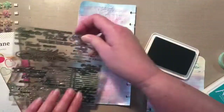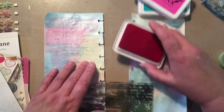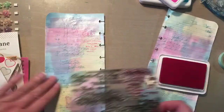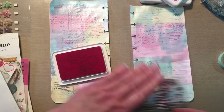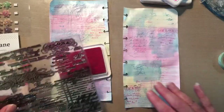Now I'm going to use the magenta hue — same stamp set but some different stamps in it. I'm just trying to get a nice background, nothing overpowering, just a nice subtle background, but I did want it to cover pretty much the whole two pages.